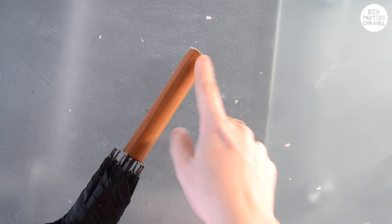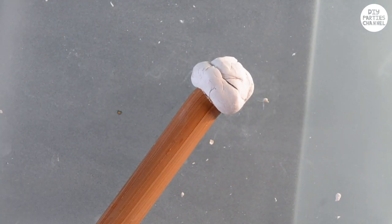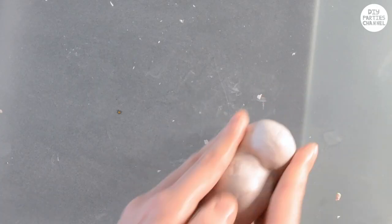Take a cheap umbrella and just cut off the end so it's nice and straight. Take some clay and mould on the parrot shape on the end. You can use photos from the internet to compare the shape — I'm using air dry clay but you can also use polymer clay.